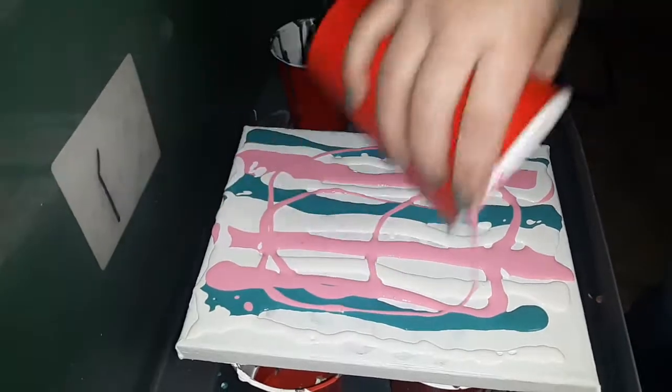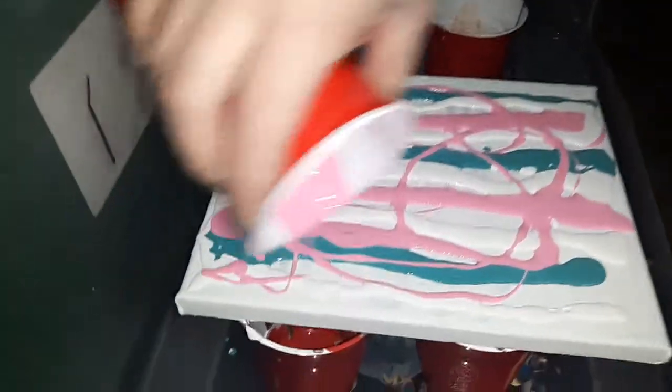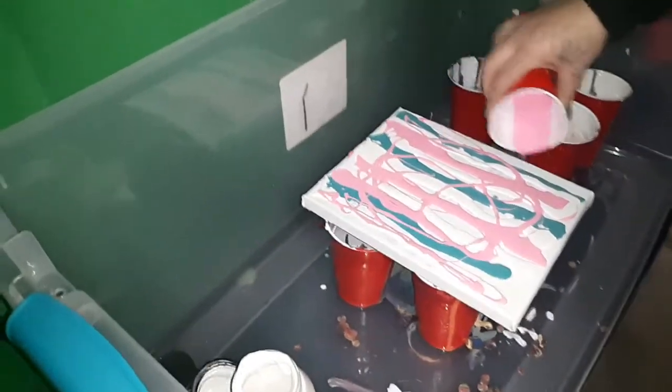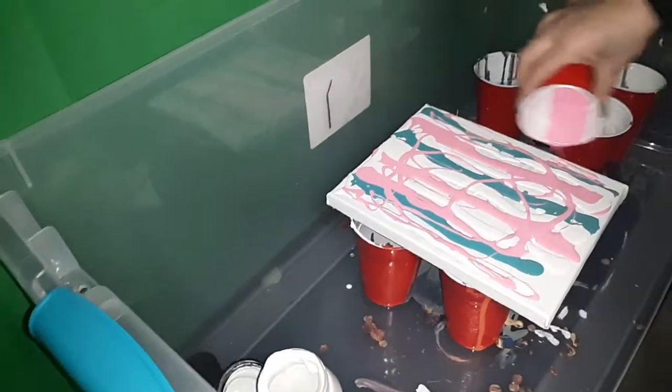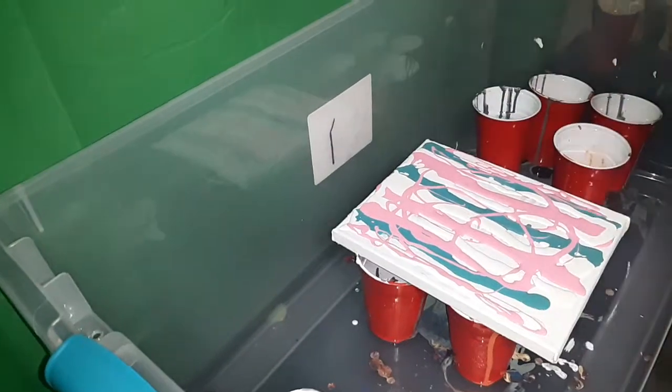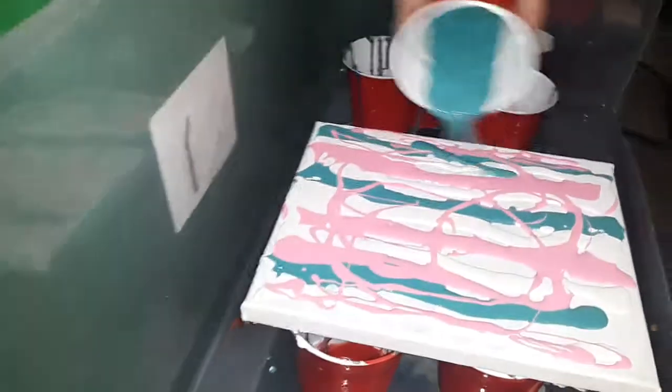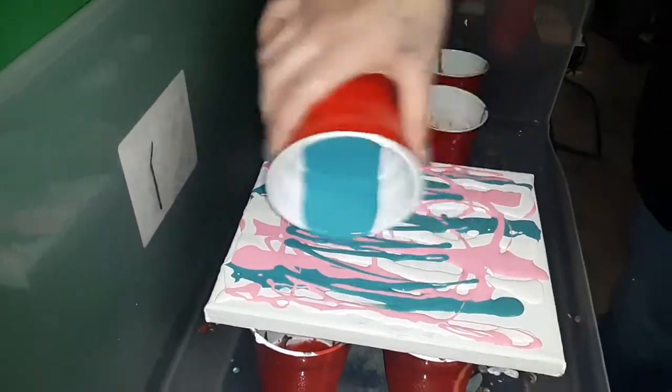Use all the paint you can — do swirls over it, like why are you doing lines? Yeah, like that. She wants more of the blue, so do more blue. Yeah, there we go.